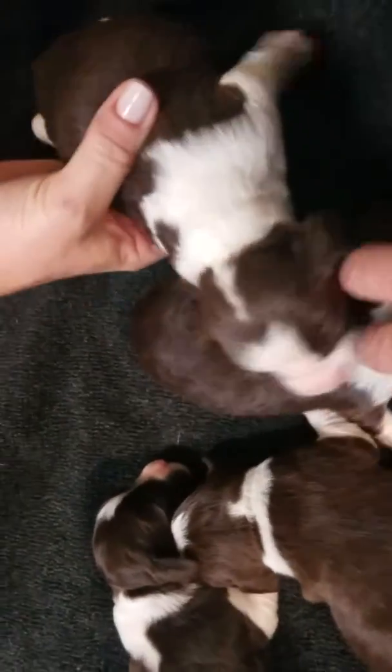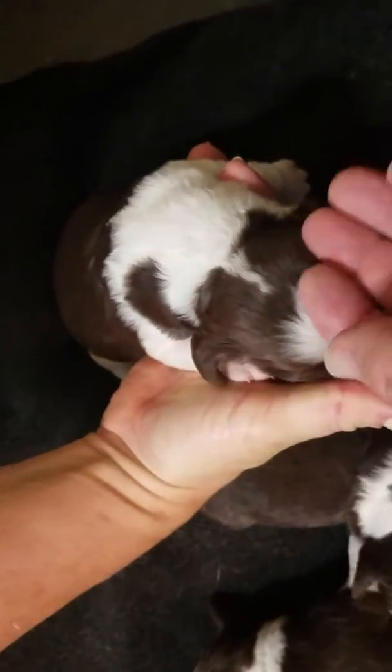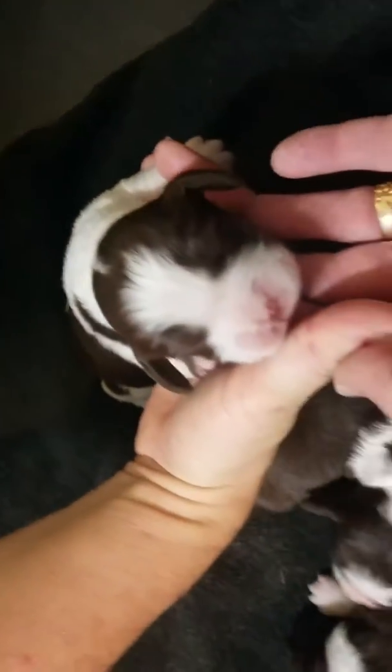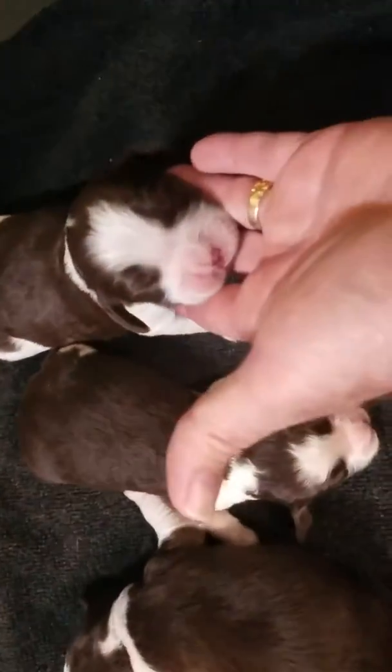Little liver spot, a very distinctive liver spot in the collar. Number four — here's number four. So instead of a runt in this litter, we have a giant guy. He's getting plenty to eat. He's the biggest one right here. Number four.